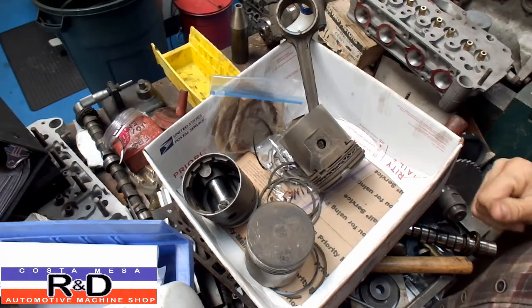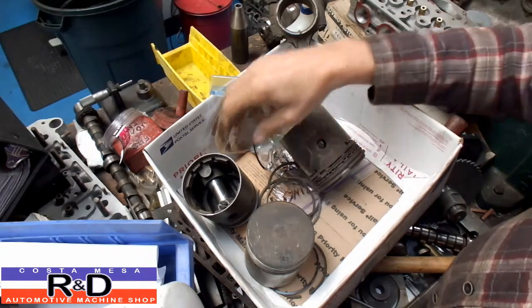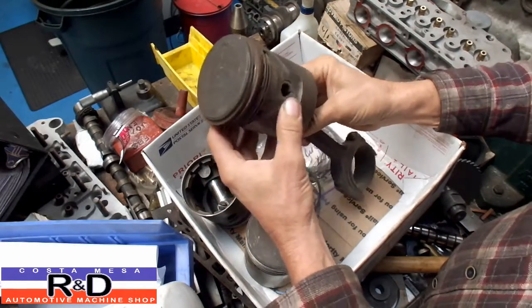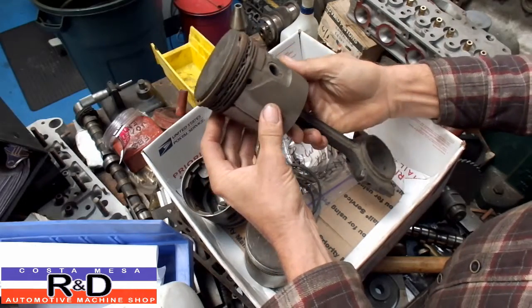Hi, it's John, Costa Mesa R&D. Today we're going to talk a little bit about some old-style piston technology. We have a piston rod assembly out of an old Buick, Pontiac, or Oldsmobile — one of the three. And I wanted to show you how pistons have really changed.